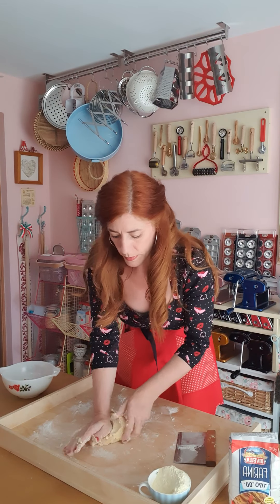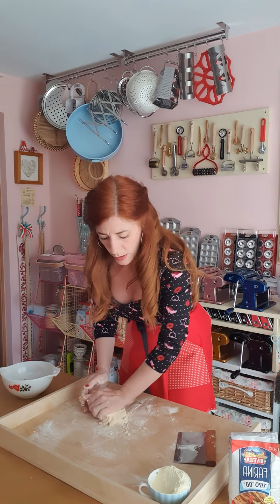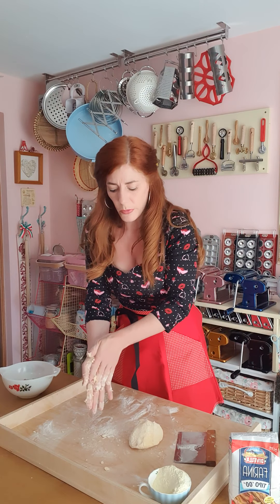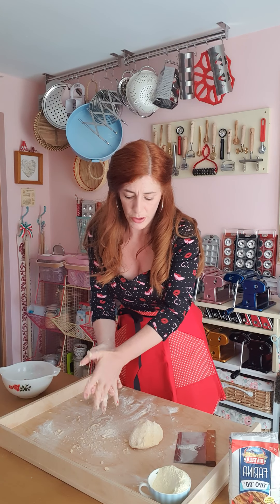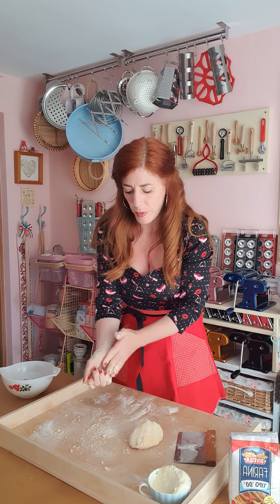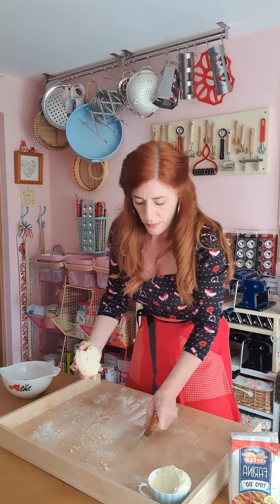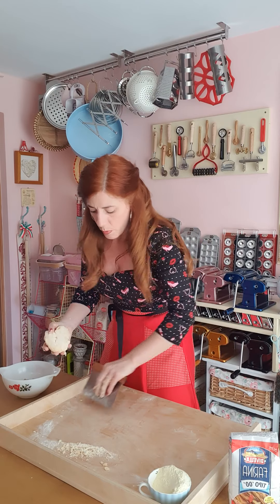My dough is now in a nice big ball. Students often say it didn't come out right — and what's important now is to scrape away any excess from your fingers. If you wanted to, you can try to work that back into your pasta dough; alternatively, if you have chickens, you can scrape it all away and give it to them.